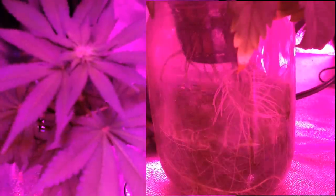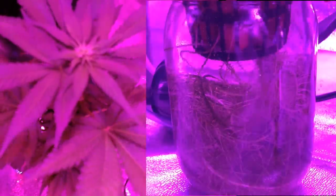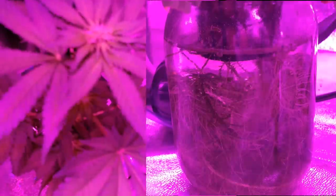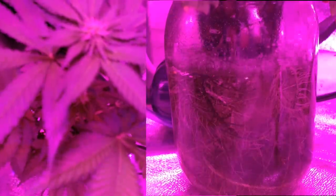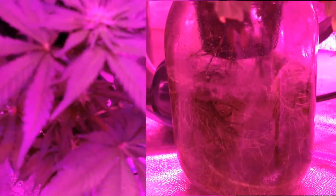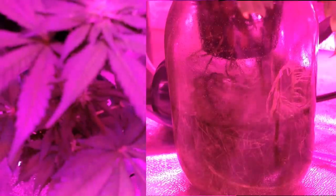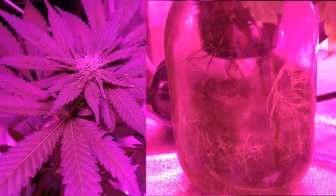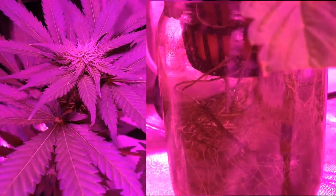Here you can see that the root color is slowly changing green, signaling the growth of algae in the mason jar. And while algae is bad because it competes with the plant for nutrients and oxygen, for this entire grow it didn't seem to affect the growth of the plant much, if at all. That could be because of the huge amount of oxygen that the airstone brings to the small space and the abundance of nutrients provided after each refill of the nutrient water.